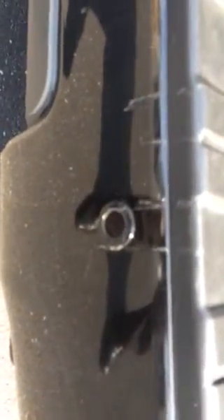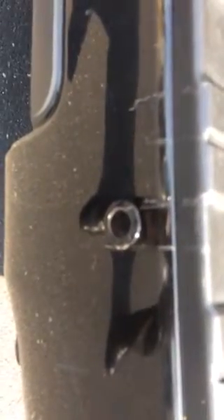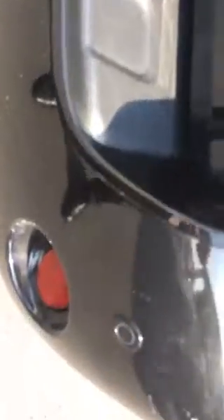You can see all those scratches around the sensor — even the sensor itself is scratched up. When you come to the bumper, right there, it's scratched up pretty horribly.